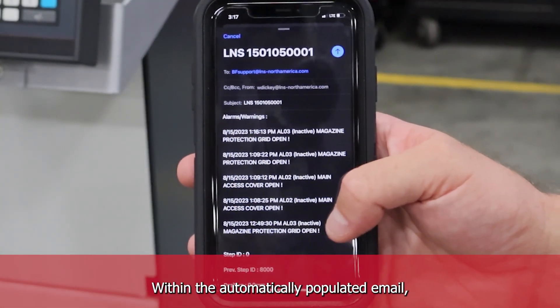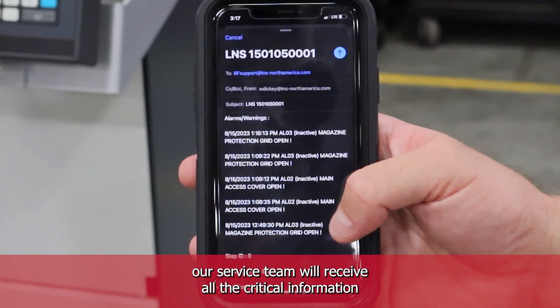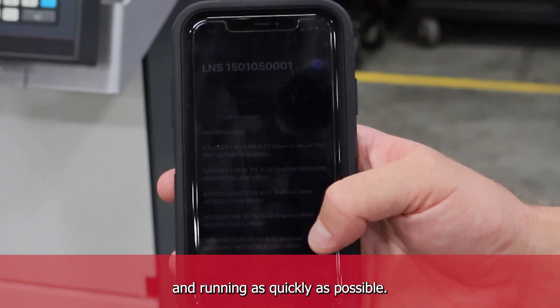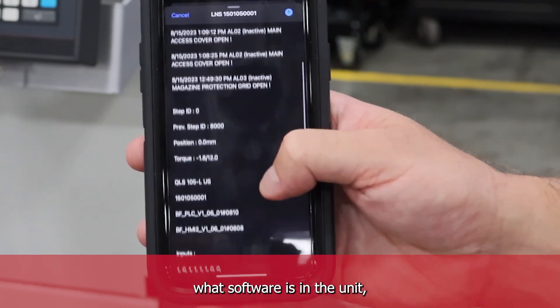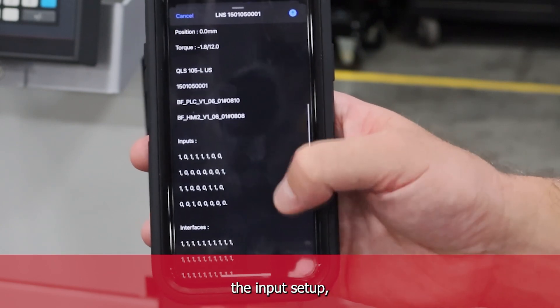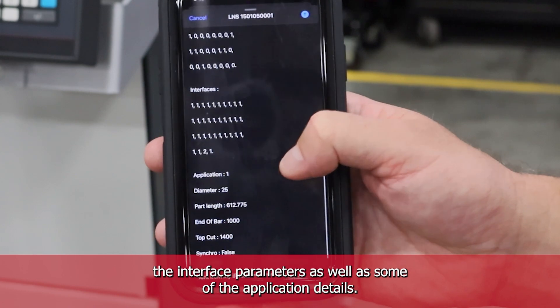Within the automatically populated email, our service team will receive all the critical information in order to help them troubleshoot and get your machine up and running as quickly as possible. Included in the email is the alarm history, what software is in the unit, the input setup, the interface parameters, as well as some of the application details.